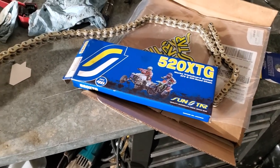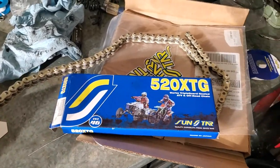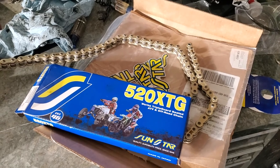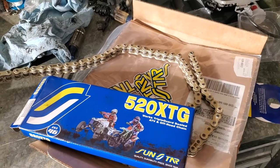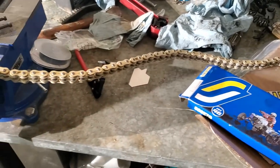It's one of the best out there. But as most chains do, they come in a standard size. I need a 98-link chain, and when I went on their website it was either a 120 or a 100-link chain. So I obviously bought the 100, but that means I need to size it.